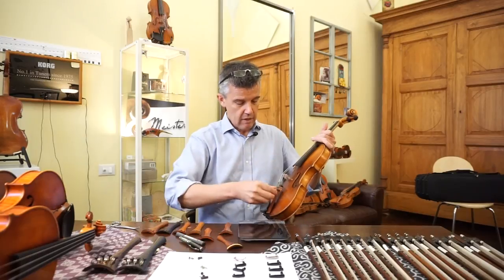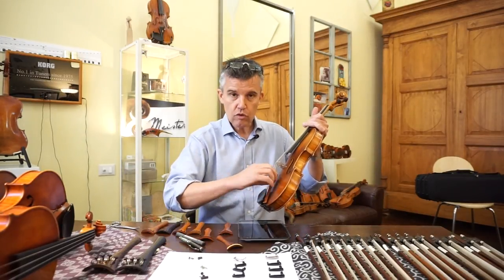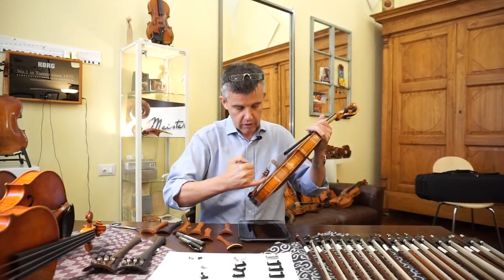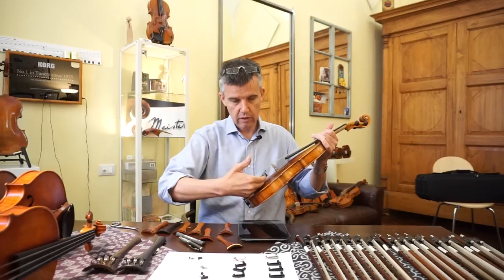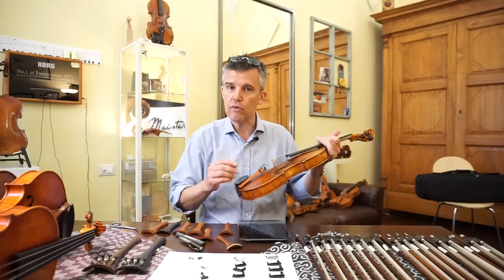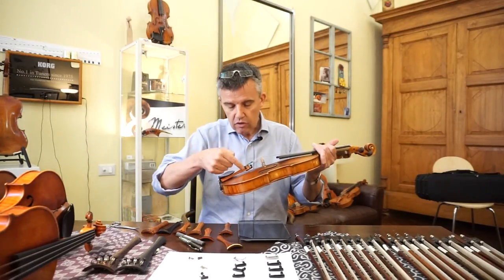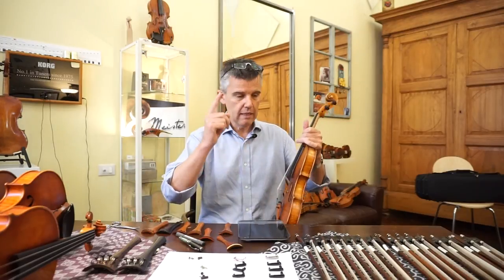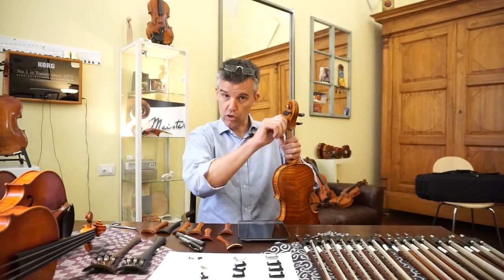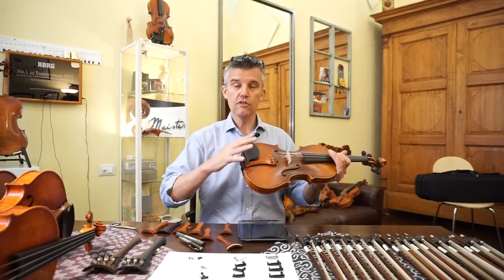Take off one string, take off the fine tuner — there's a small screw, you just take it off, you can take off the entire thing. Watch out that you don't scratch the top; maybe put a sheet of paper or a postcard underneath. It's a little bit tricky but fun. Just put the string directly in. You will immediately recognize why we have the fine tuner because it's pretty difficult to tune, but then you hear your real sound.